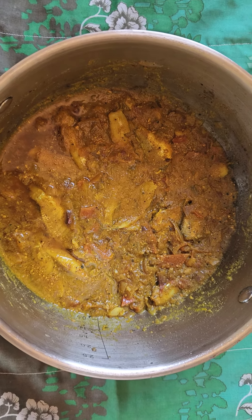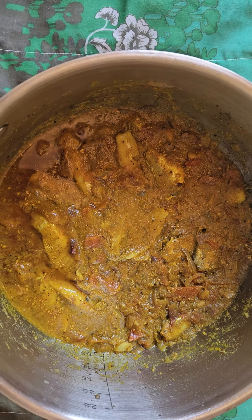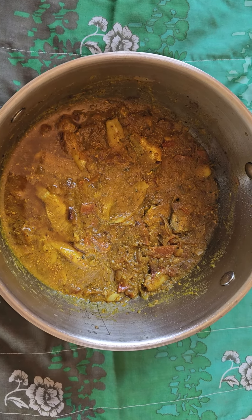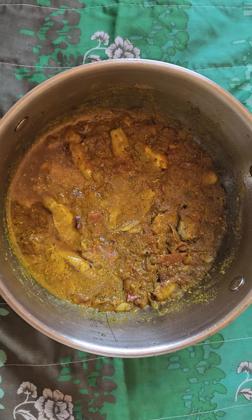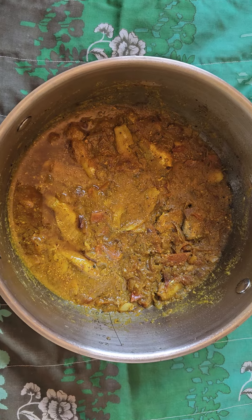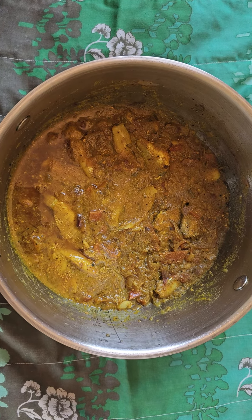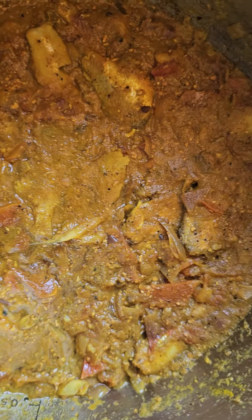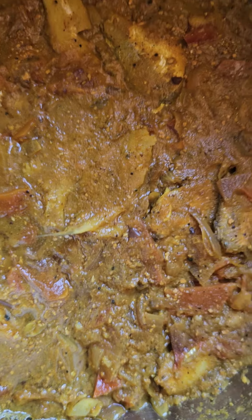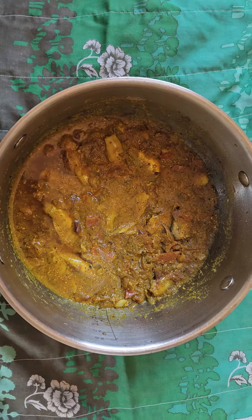For this recipe, use baby shatka — baby fish. You have to use a green masala made with raw green chilies, cloves, cinnamon, jeera, and peppercorns. These are the main ingredients. Just give a bagar of onion and tomato, and that's it.